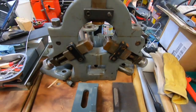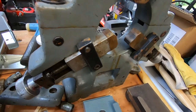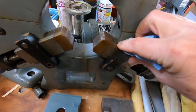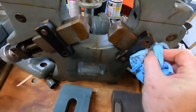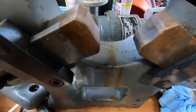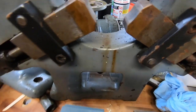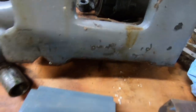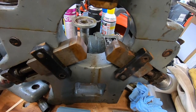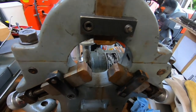The other thing is the steady rest which came with it, which hasn't had much use. I'd rather like to replace those with roller bearings. It came with no nut on the bottom, so I took the nut off the tailstock and took it to a foundry in Keithley — a small foundry.